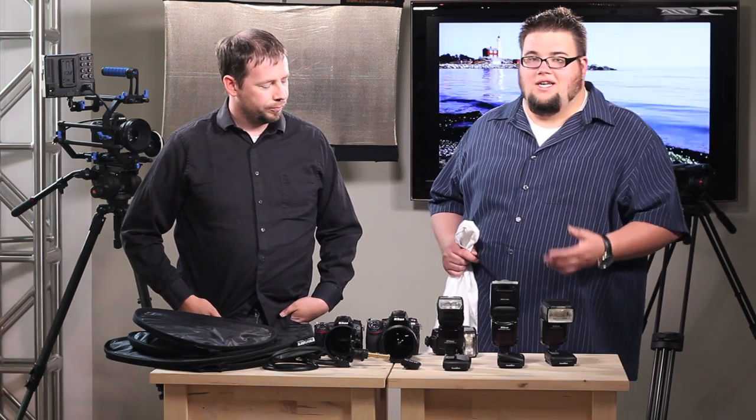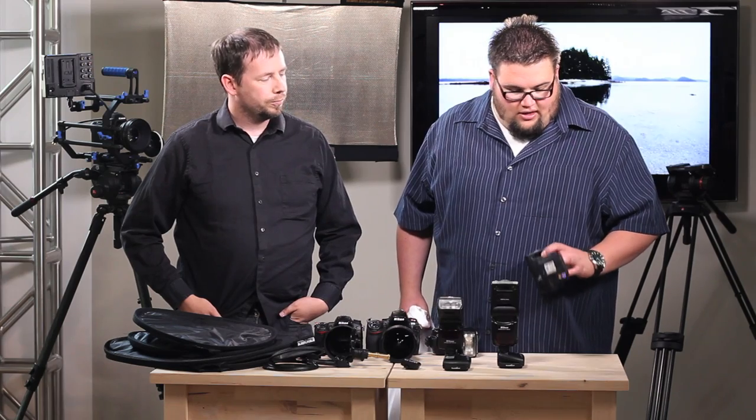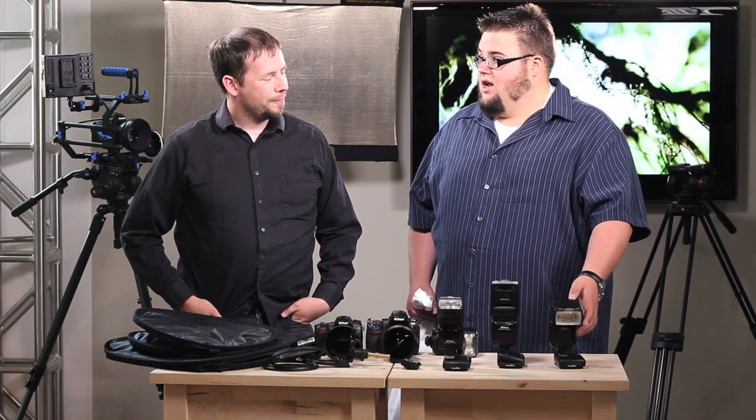Scott today is going to be talking about TTL mode and what it is, as well as these new things called the Pocket Wizard TT1 and TT5 flexes that, from what I hear, are kind of revolutionizing the industry and letting us do a lot more than what we used to.